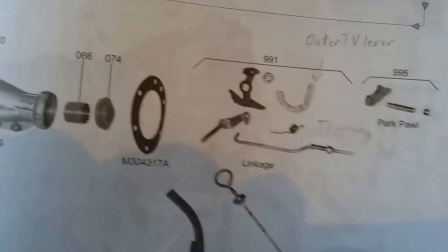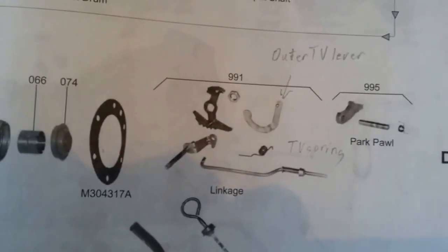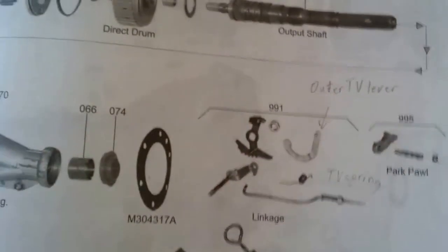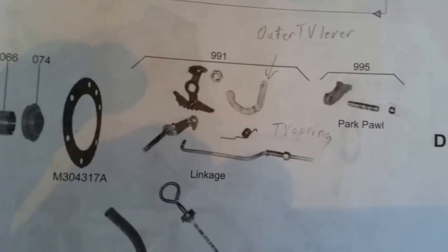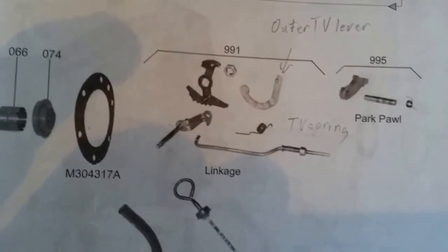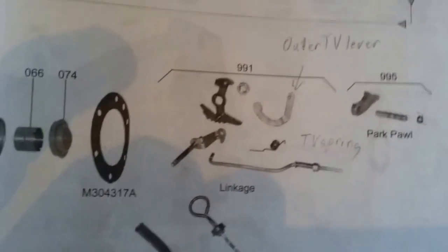Alright, I hope all this information on the AOD linkage is helpful. Good luck with your AOD linkage. I've got a few more still photos I'm going to put on this video — still photos of some AOD linkage that may be helpful to see how they're put together and where they go. And until the next video — get off the couch and get dirty.